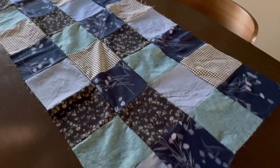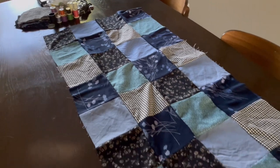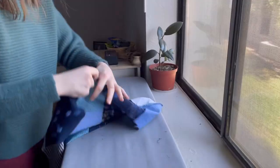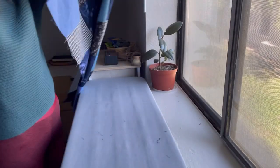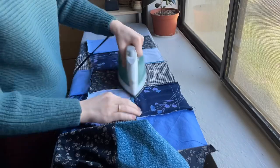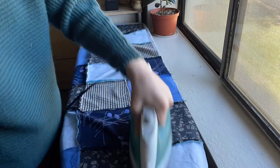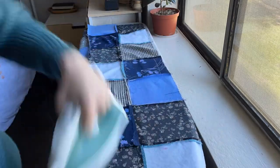I wanted this final piece of fabric to lay nice and flat, so here I am again sewing down those seams from the rows I just sewed together, so that the whole piece would lie flat and look nice and not be bunched up where all of my seams were sewn.